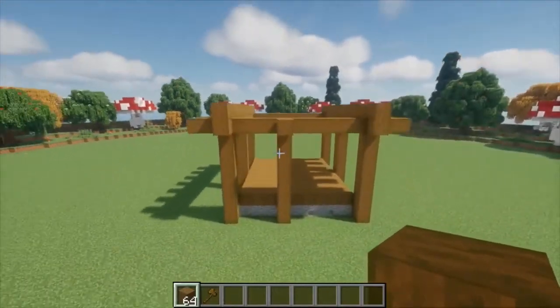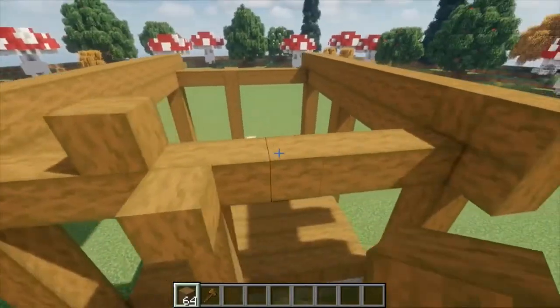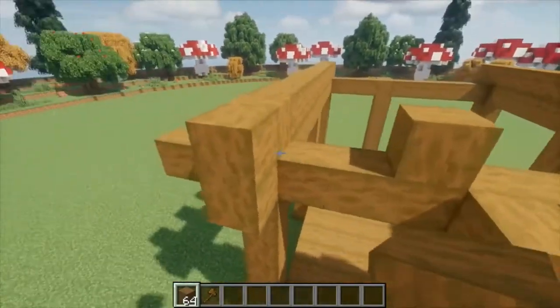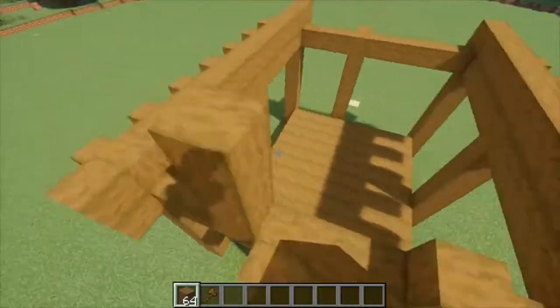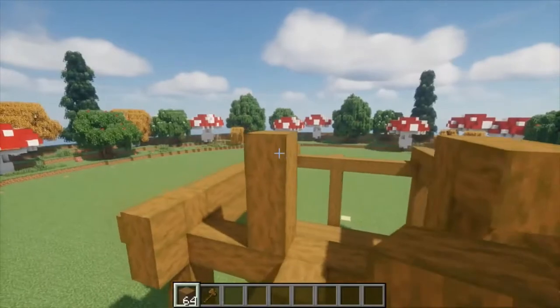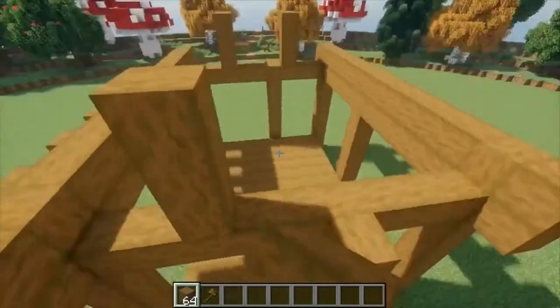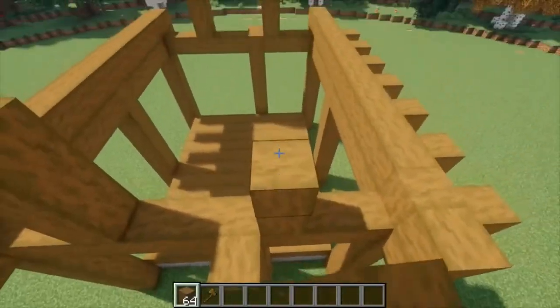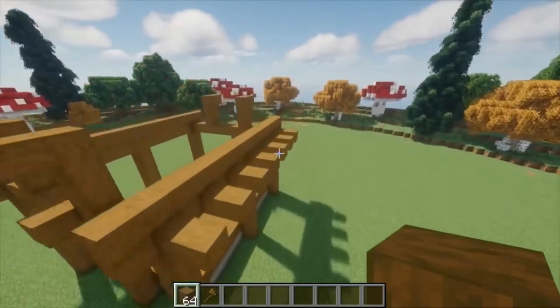Finally, the last pillars we're going to need are in the middle up top. So here, we're going to place one there and one there — there should be two blocks between this, and it should not be centered on this block here. Set three high and stick it out one. Repeat this on the back — we need two blocks of space here, three up, two blocks of space here, and then three up and stick one out. These are going to be the main pillars for our walls and roof.